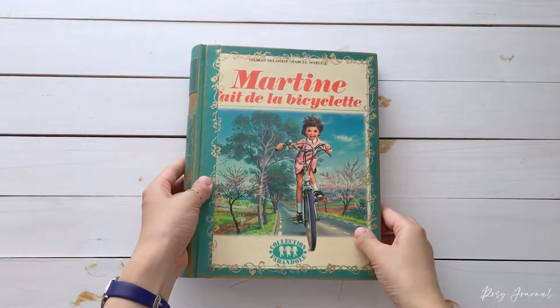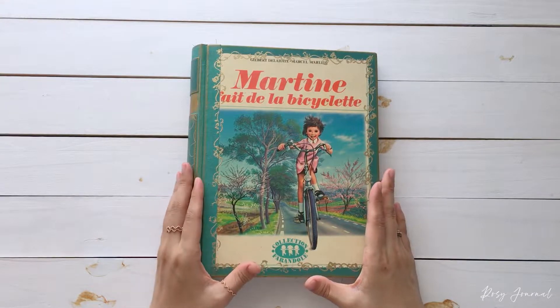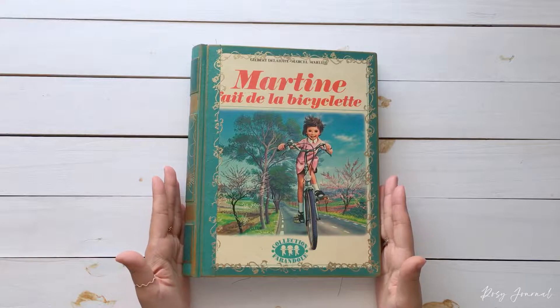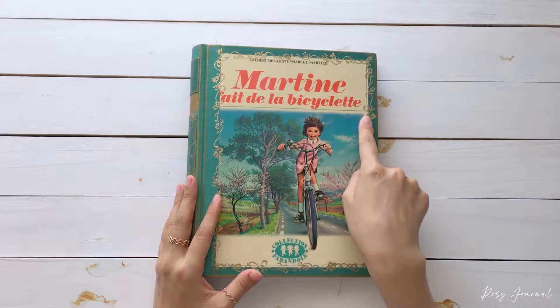Hi everyone. Welcome back to Rojo Journal. I'm Alice. In this video, I'd like to share a more in-depth look on another Martin book. This book is more bright and cheerful. The title is Martin Rides a Bike.